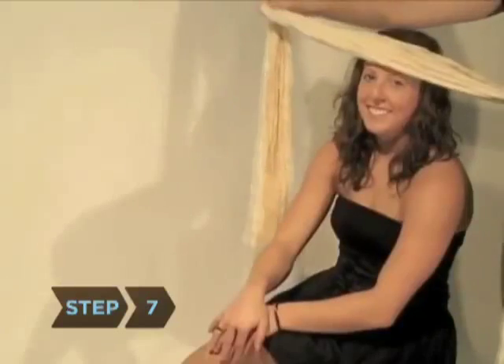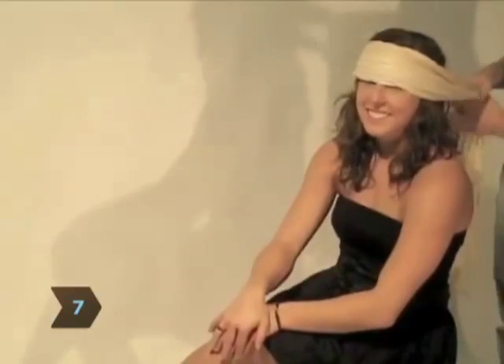Step 6. Use a small scarf as a simple ponytail tie, or craft a larger one into a big bow. Step 7. Fold the scarf three times on the bias, making a long band. Wrap the band across your forehead just above your eyebrows, tying it off in back and letting the loose ends hang over your shoulders.